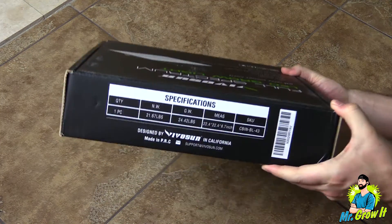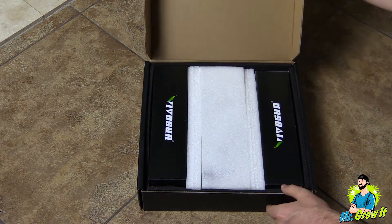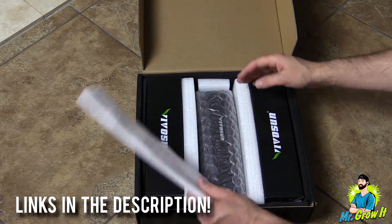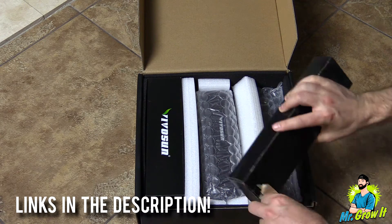I'm going to test the power output and I'm also going to do a heat test on it. I'm not going to go over all of the specs that this grow light has, but I will leave a link to this grow light in the description section below so you can click on that link if you want to learn more.